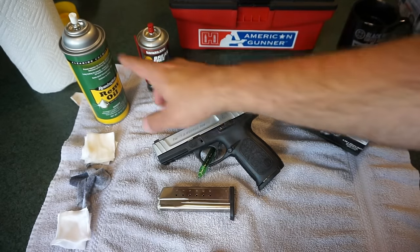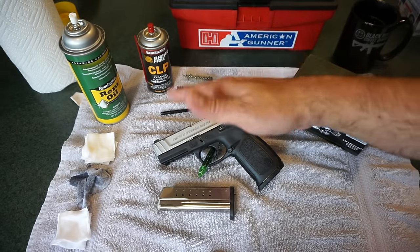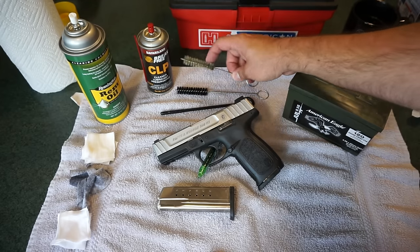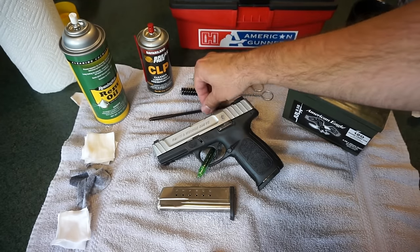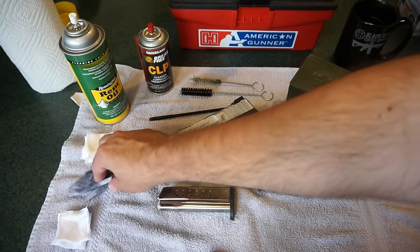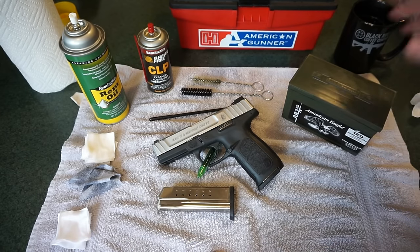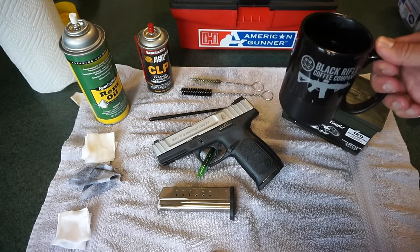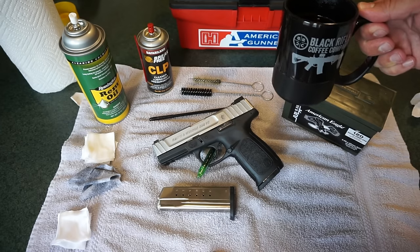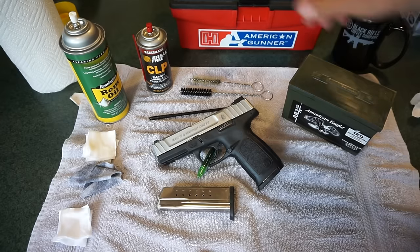I like to use some REM oil on the lower, CLP on the upper components, the barrel, the inside of the barrel, around the striker area and so on. Some bore brushes — a simple soft brass bore brush and a nylon bore brush. A cleaning rod. A few patches soaked in CLP. A little bit of cut-up cotton shirt with some CLP. Some patches with REM oil. Some Q-tips. And always an afternoon cup of coffee — today we're drinking Black Rifle Coffee Company AK-47 Espresso Pods.